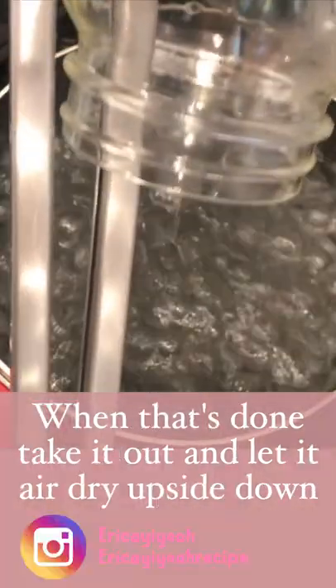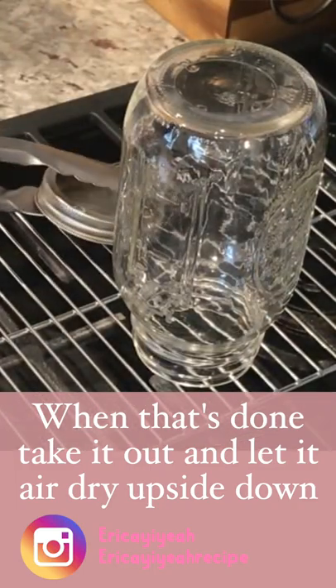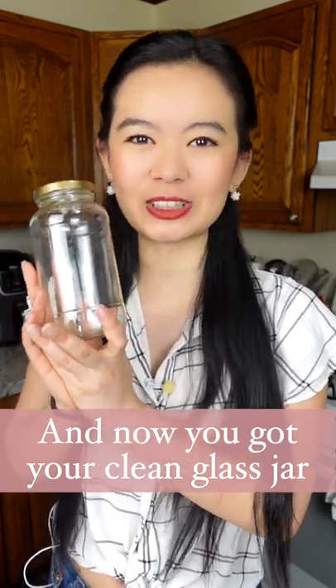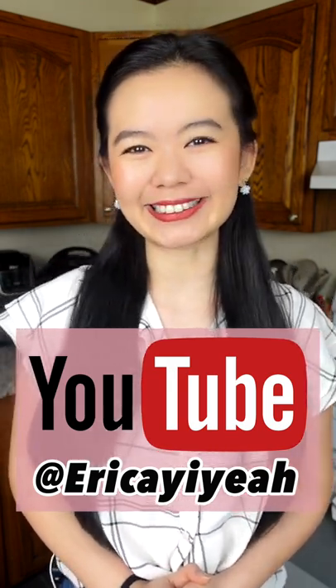Now, when that's done, take it out carefully and let it air dry on a rack upside down — same as the lid. And now you get your perfectly clean, sanitized glass jar. So, what do you think? Give it a try! Like and subscribe for more content like this.